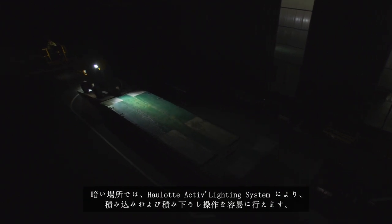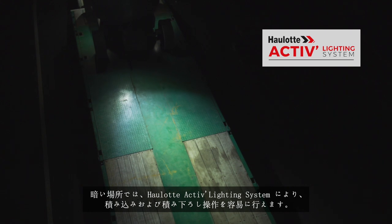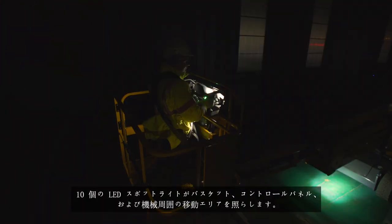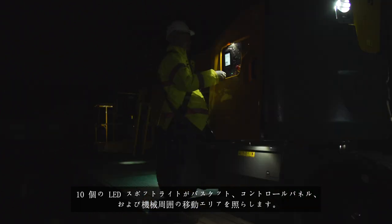In low lighting conditions, the OLOT Active Lighting System makes loading and unloading safer and easier. 10 LED spotlights light up the platform, the controls and the operating area around the machine.